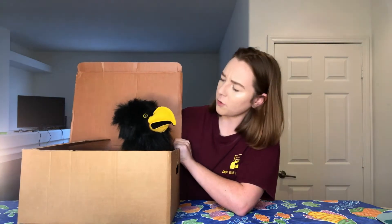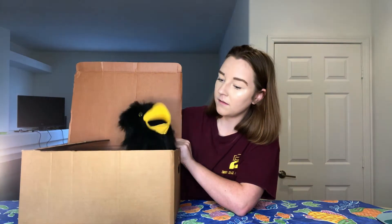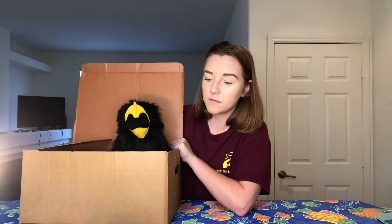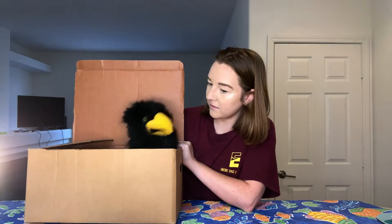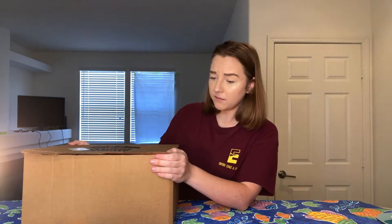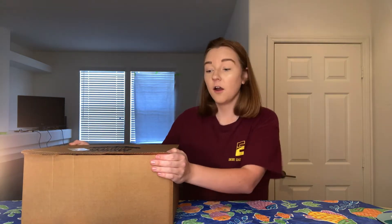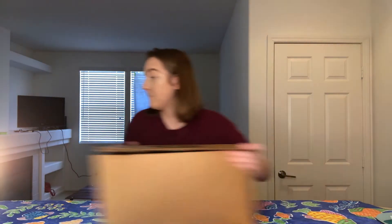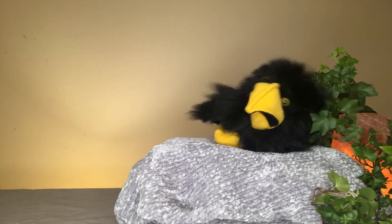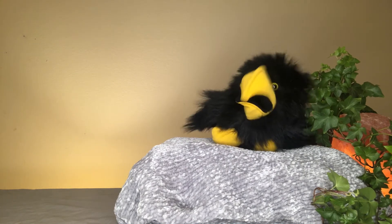Hey, speaking of listening, do you have a story for us this week? I sure do. It's back at the nest, but it's all about practicing our listening. That sounds perfect. Want me to send you back? Yep. All right, ready, Quill? Ready. All right, here you go. Sorry, Quill. I'm okay. It was mostly sound effects.